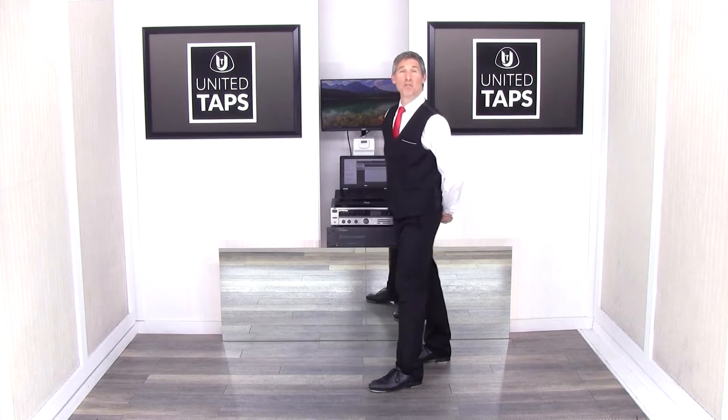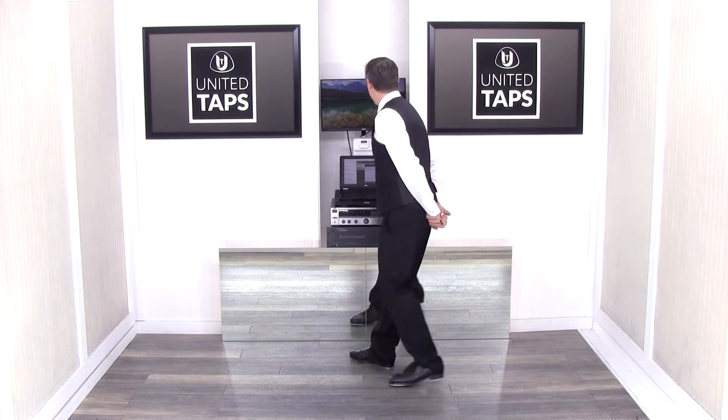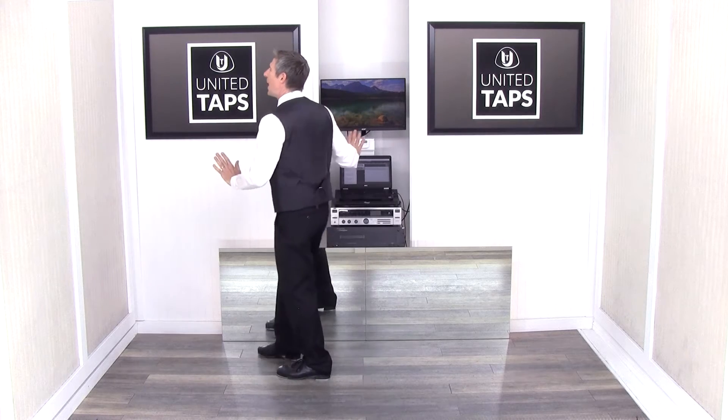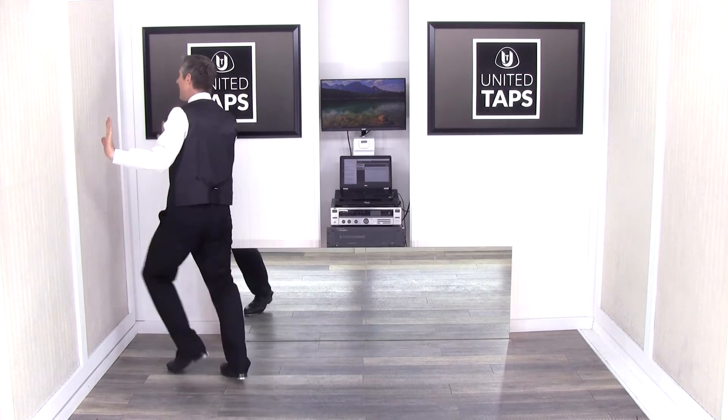I'm going to show that again. My back heel is dropping first each time. So I'm going to hold one, two, a three, a four, a five, a six, a seven, and a eight.